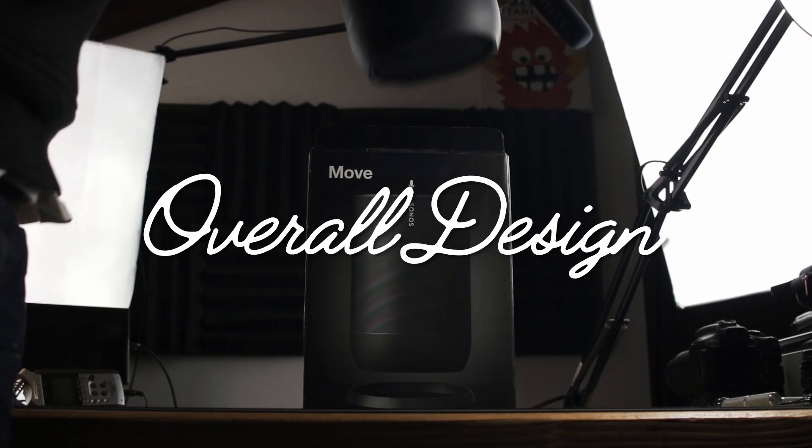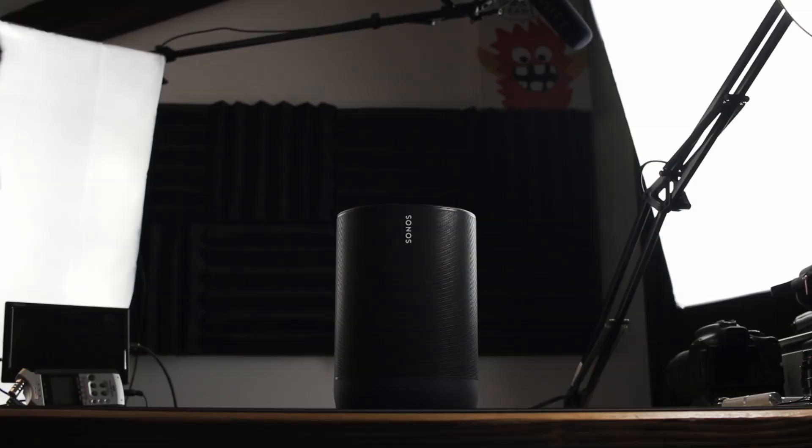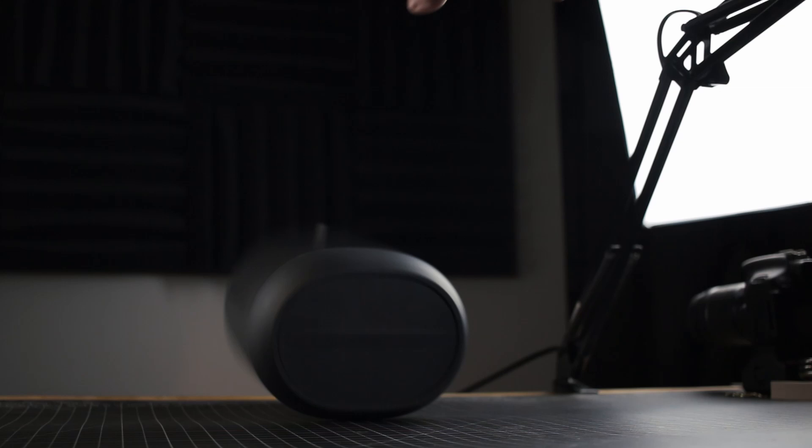The first thing I noticed while unboxing the Move is its size. This thing is big and heavy — kind of an odd design choice for a portable product, but its size and heft does have some advantages. For one, this guy feels solid. Knowing people would be picking the speaker up, the engineers at Sonos obviously took their time to make sure the speaker could survive a fall.